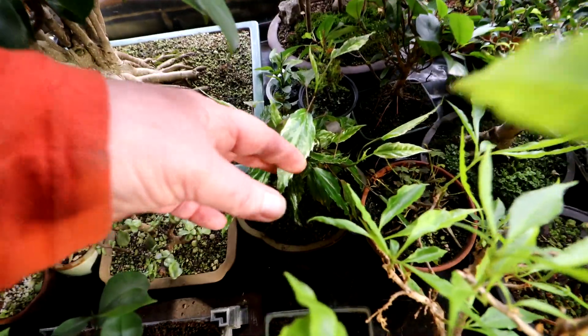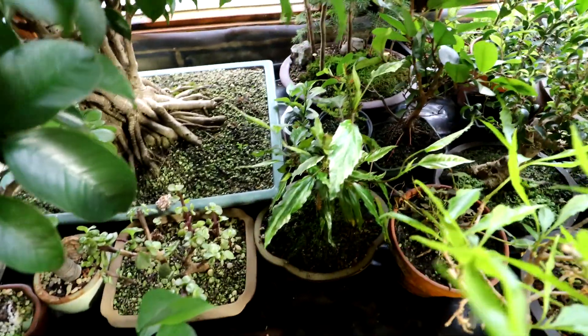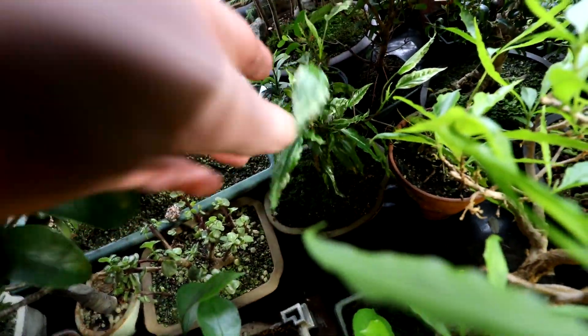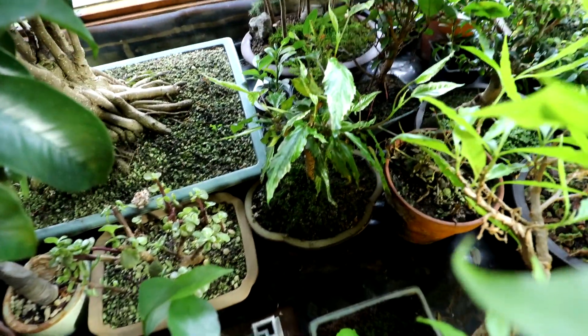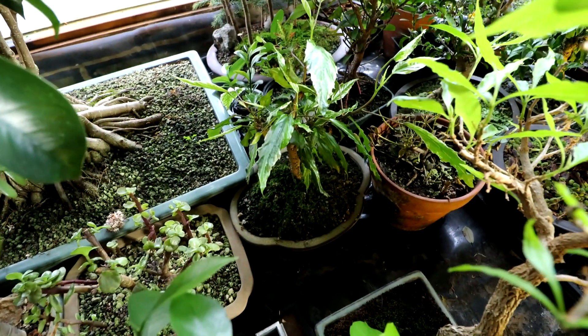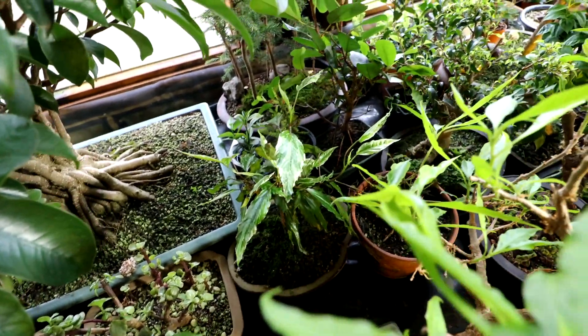My Snow Queen hibiscus here — the one Connor gave me the cutting of. It's doing really well. I gave it a good structural pruning, reducing the height down a lot, and it's coming back really well. It's looking good. That's going to be just amazing over the summer, I think.